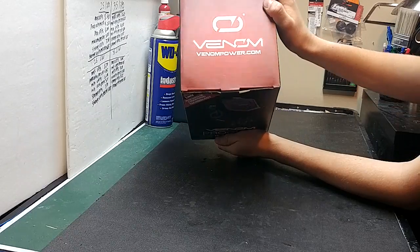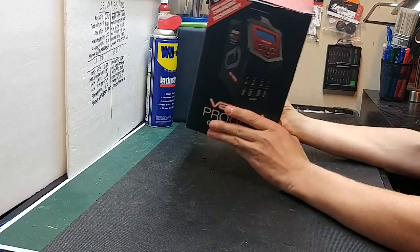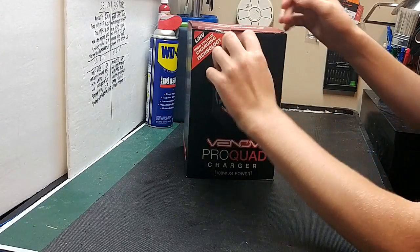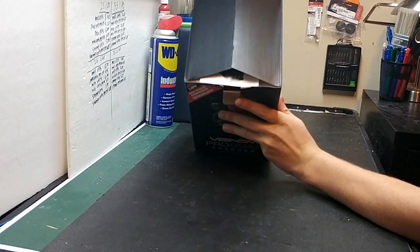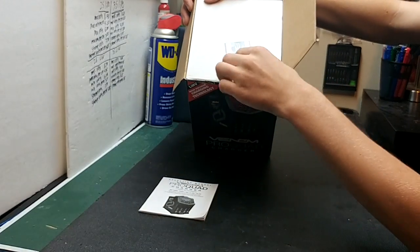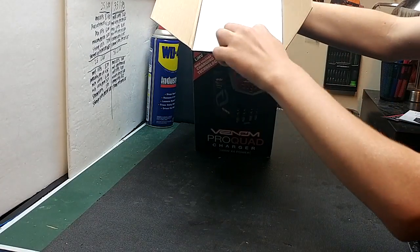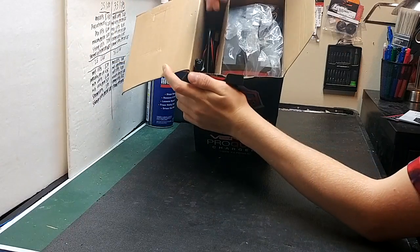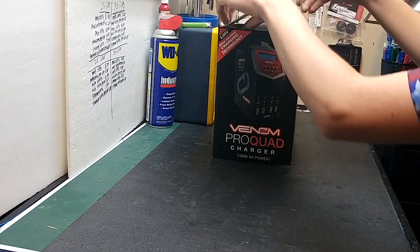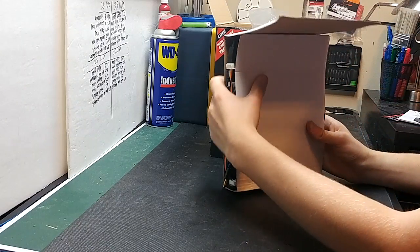On the top it just has the Venom Power logo and the website. Let's go ahead and open it up — this charger is very light for what it can do. Upon opening, you'll notice the instruction manual and your warranty card. You'll have all your cables on one side and your charger on the other side.